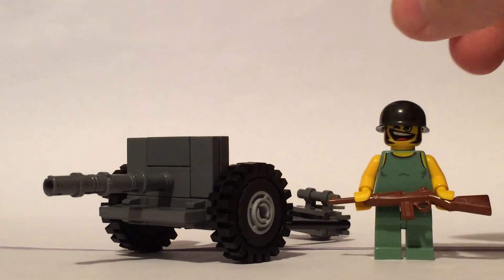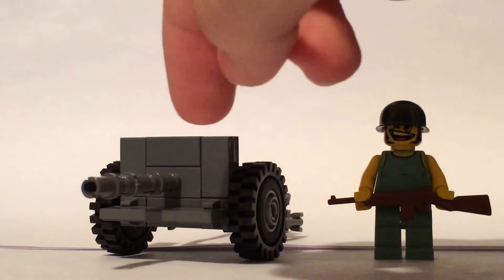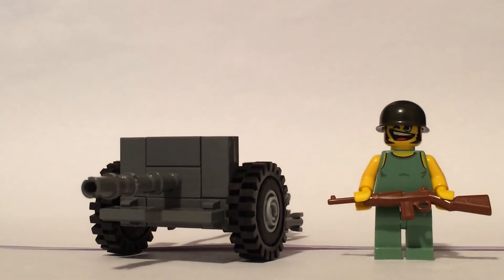Getting onto the gun here — the front is just basically three studs by four studs. Nothing really fancy there, and I just put a 1x2 with a single stud on there to put the gun on.